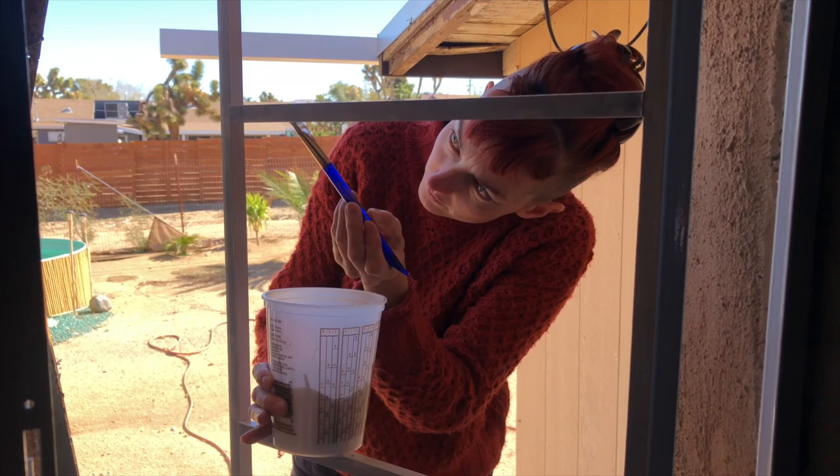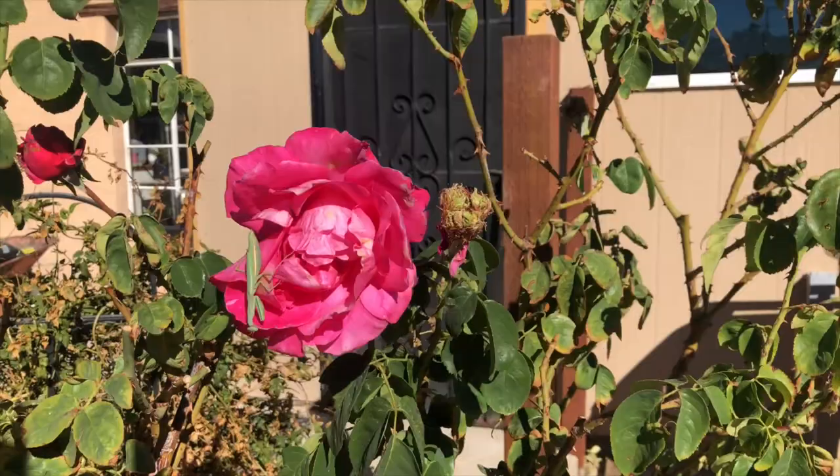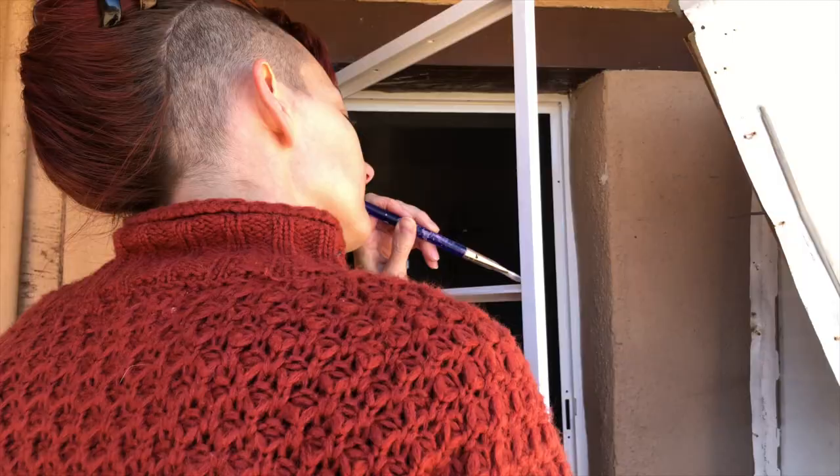After a 24-hour cure time, I can paint the first coat of white oil-based paint. This one is not so great — it's thick but drippy at the same time. The wind's picking up the drips and it's flinging them around.